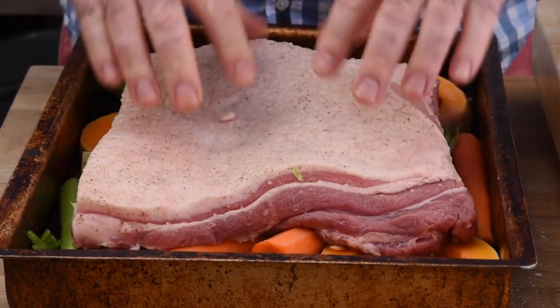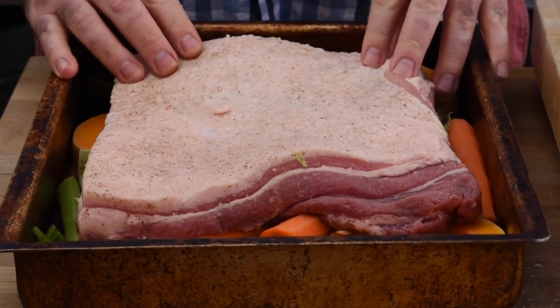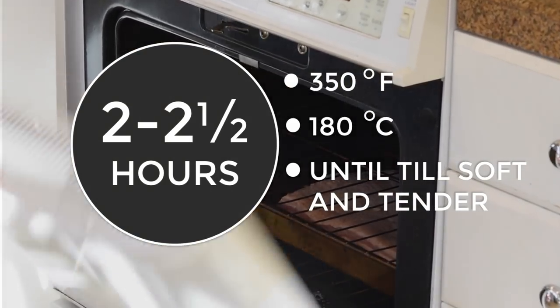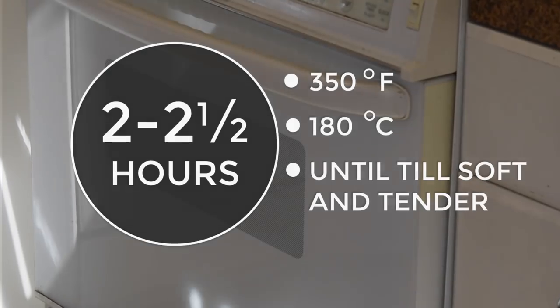Now let's lie that on top of the vegetables. We're going to bake that in the oven at 350 degrees Fahrenheit — that's 180 degrees Celsius — and we're going to cook that for about two to two and a half hours.